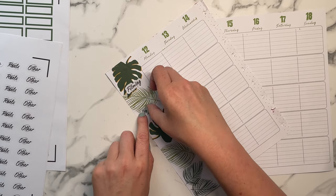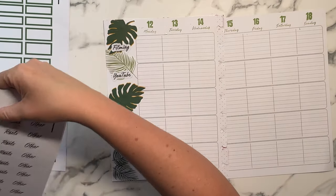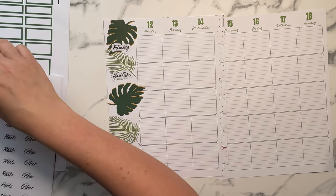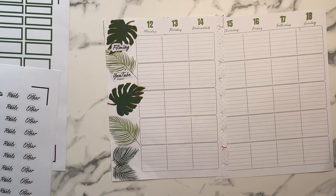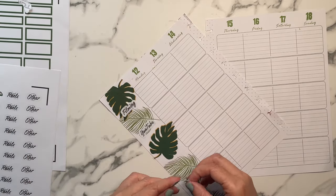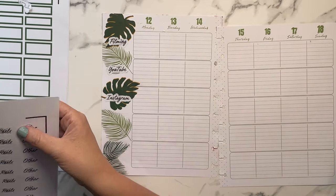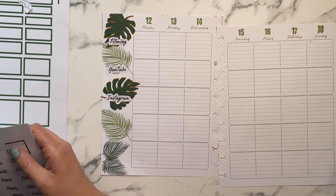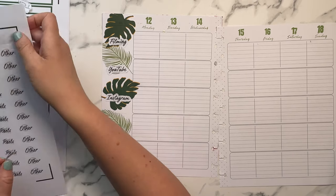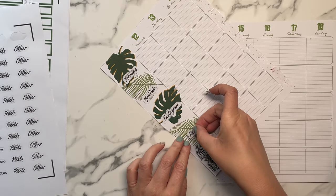I'm thinking I might try that for my catch-all and goals planner. I recently franken-planned all my planners together and that's working very well when I'm at home, but if I was to take it to the office — I do go into the office randomly certain times — transporting a frankenplanner is not ideal for me because I'm transporting all this stuff that I don't need.